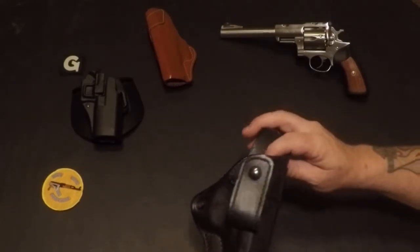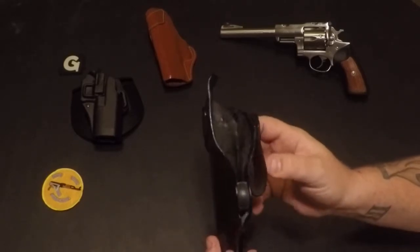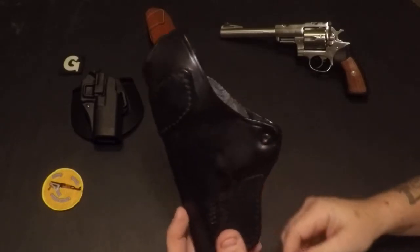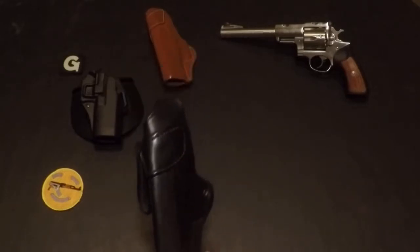Got another Blackhawk leather here for my Beretta 92, also inside the waistband. This one has a snap and belt loop, so it has adjustable tension on it, which is nice. Holds the big gun real well.